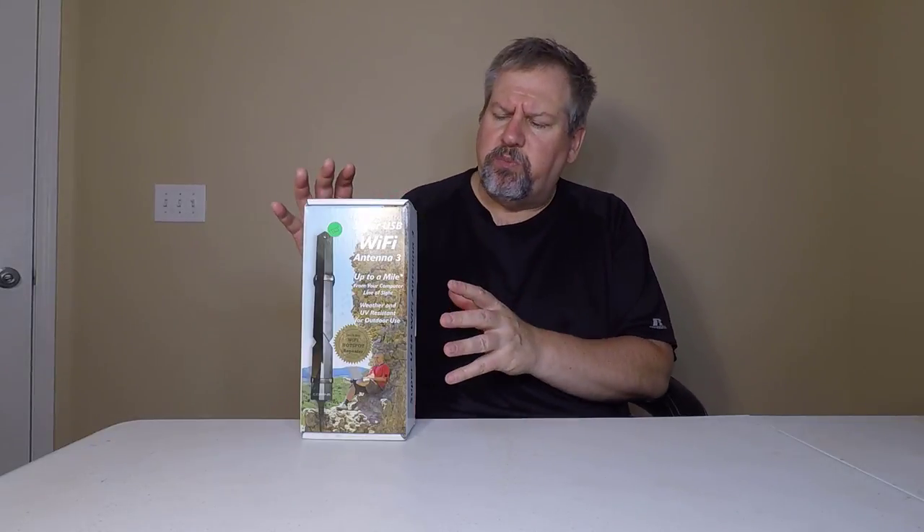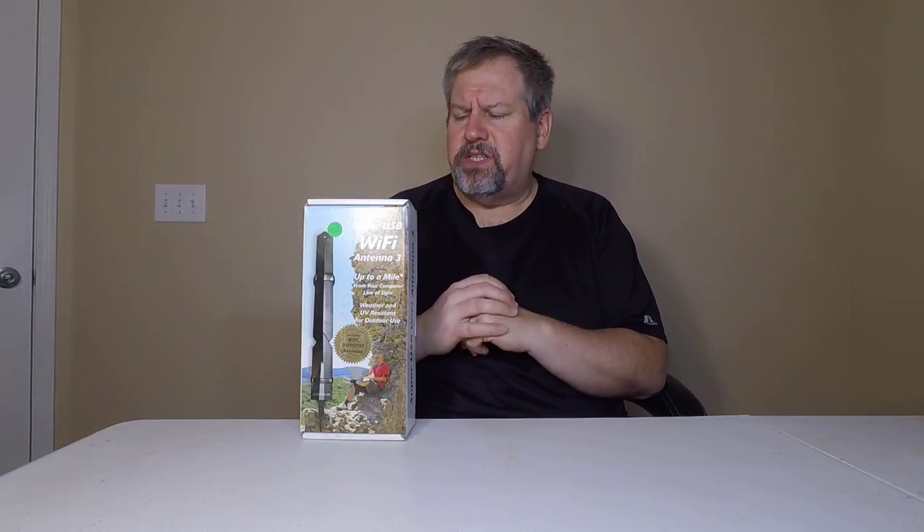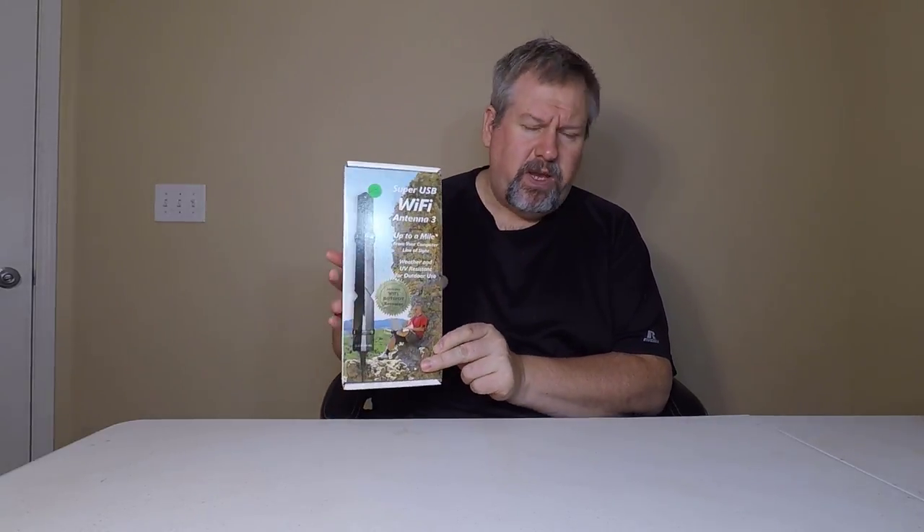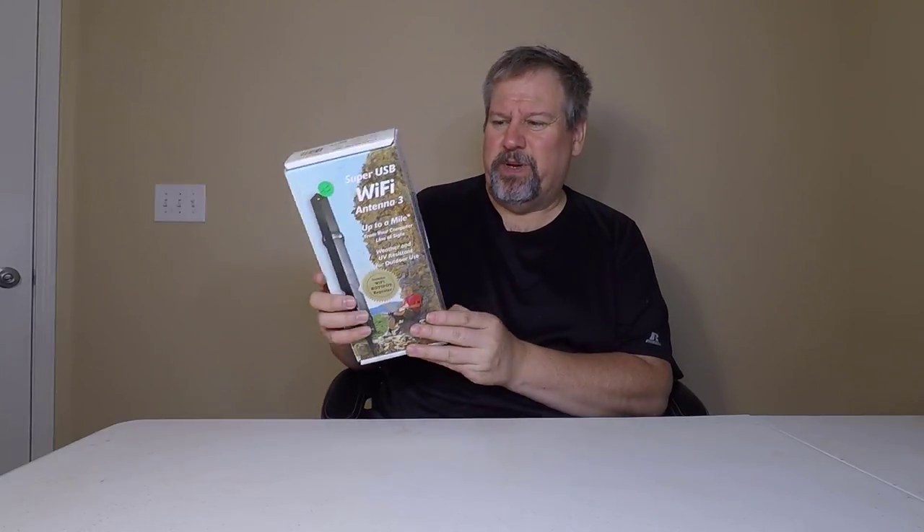Hi folks, it's Voss here from thechrisvossshow.com. What you're seeing here is our original unboxing video from Seacrane of their CC Vector Home Wi-Fi Repeater System. Now we're doing an audio-over for this review because it failed on a massive scale. You can go to seacrane.com to take a look at the CC Vector Home Wi-Fi Repeater System.